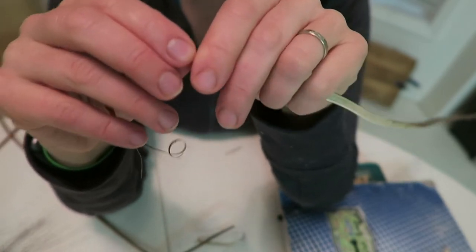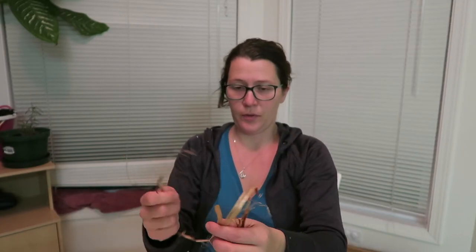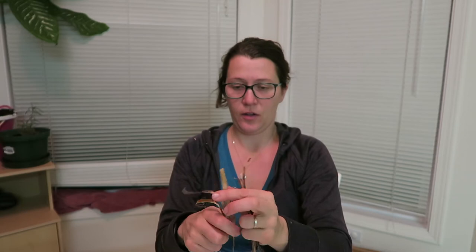You don't need to watch me because that would be boring. Okay, so this is one stem's worth of fibers in this hand and one stem's worth of fibers in this hand. So I'm going to start processing one and then splice them together.